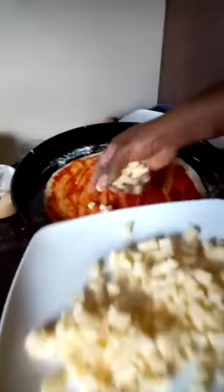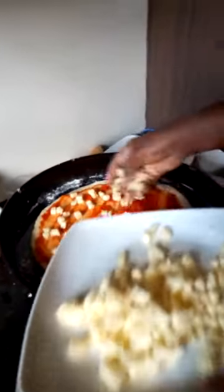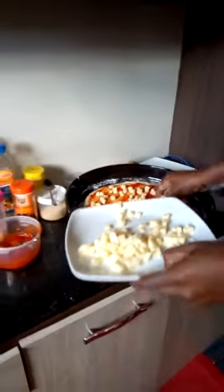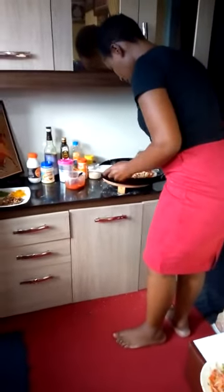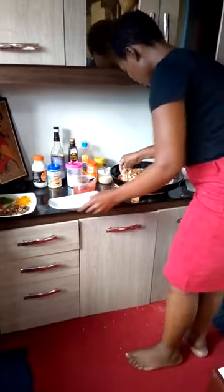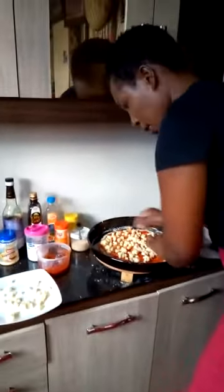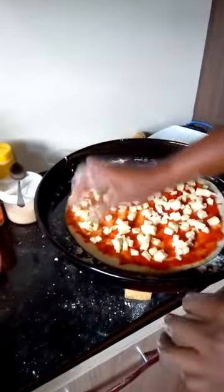After spreading the sauce evenly, you sprinkle the cheese. This is mozzarella cheese — sprinkle it evenly. Some people like it with a lot of cheese, others with less. For me, I like it that way.